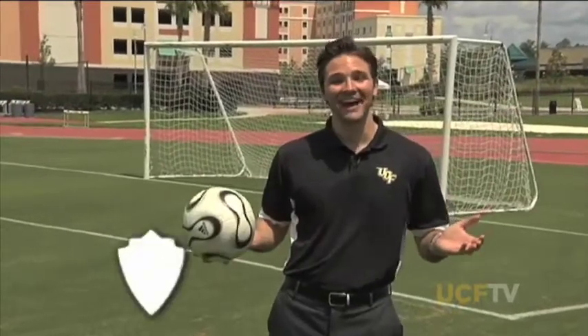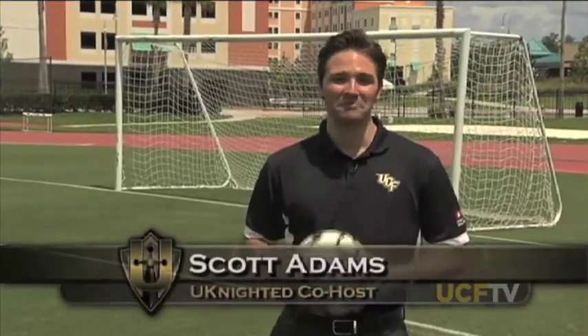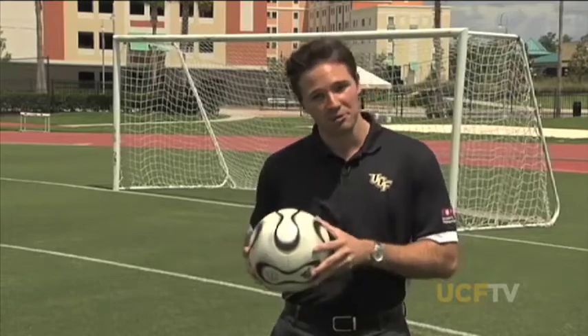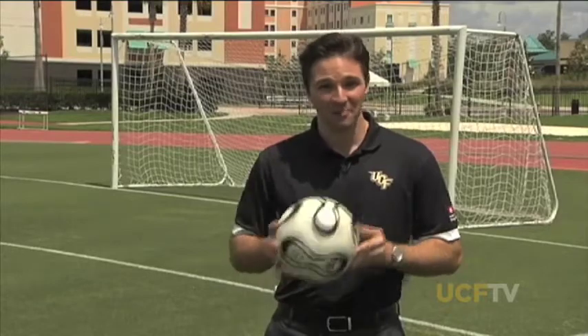Hi, welcome back to United. I'm Scott Adams. Time for our Where Are They Now? segment. Today we meet Alyssa O'Brien, who from 1994 to 1998 played in goal for the UCF soccer team. After graduating from law school in the Northeast, Alyssa is back at UCF working in the compliance department, making sure university officials and those in the athletic department follow NCAA rules and regulations.